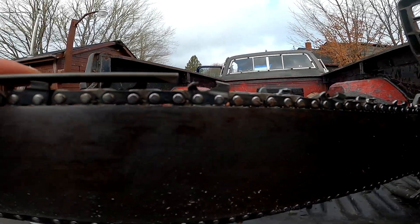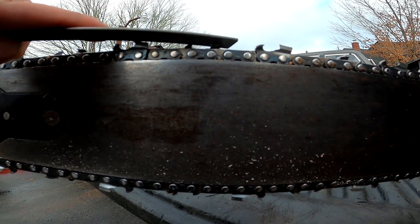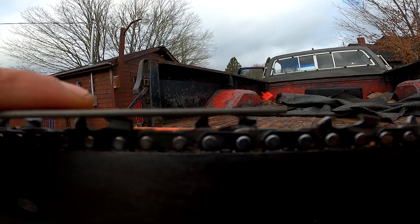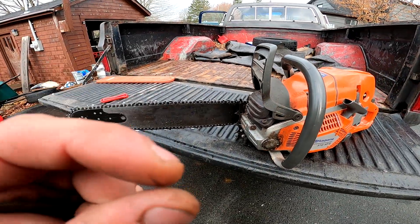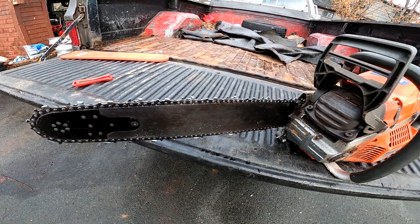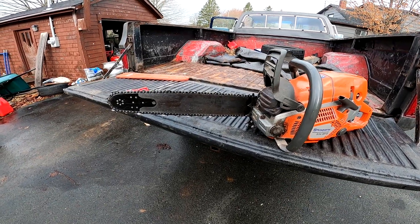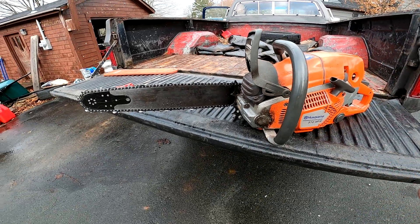What I normally do, just for a test, is lay your flat file across two teeth. You'll see there's a tiny little bit of gap between my file and the drag. On a small saw, you only want like a hair — just a little bit, enough to say you do. On a bigger saw, sometimes I'll take this thing down like a mil and a half, two mils. But the more you take off of this drag, the jumpier this thing is going to become in your hand.